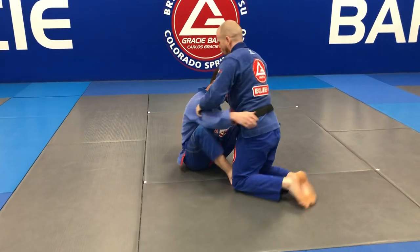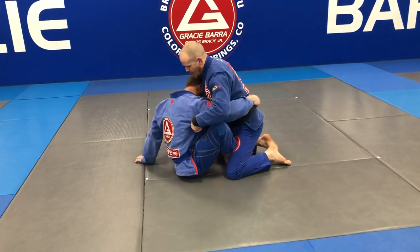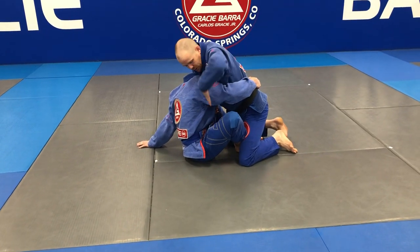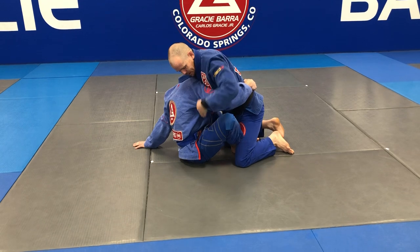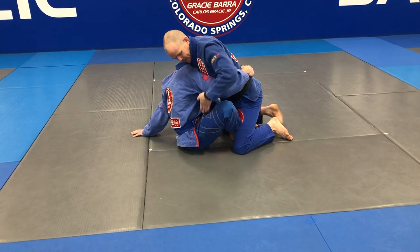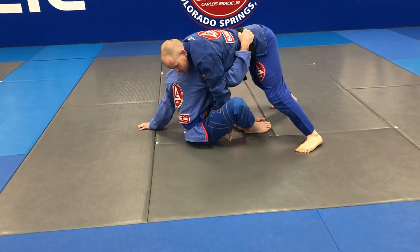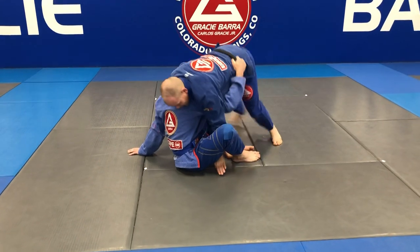As I hug the head, I'm gonna take my hand and jam it right here between his arm and his thigh — just jam it in here like this. Then I'm gonna start to come up on my toes, angle change.